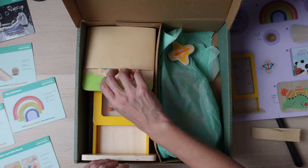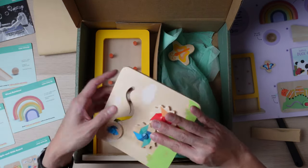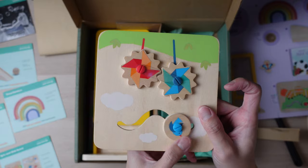Next we have the Spin and Slide Cord. It looks like it just has a little spin, and there's something here for you to slide — two different sides.